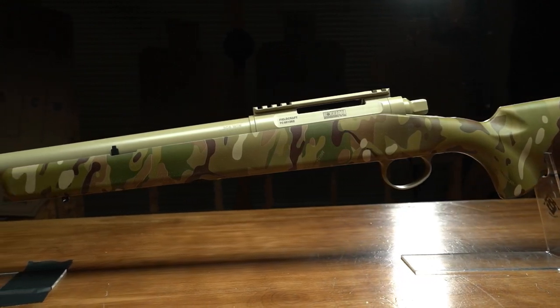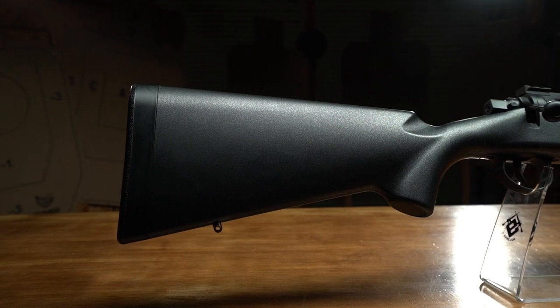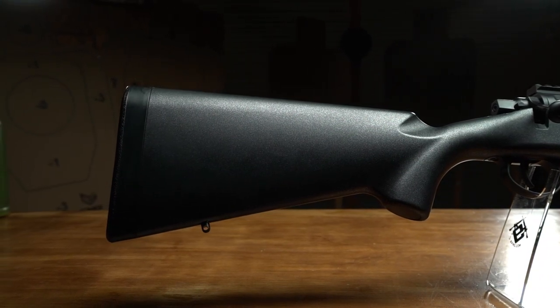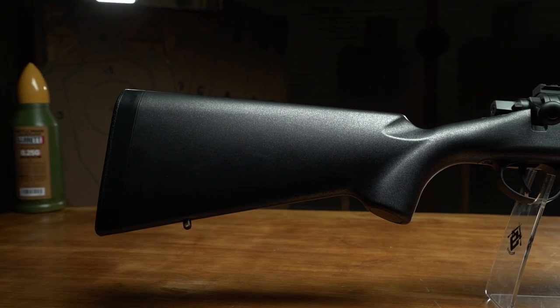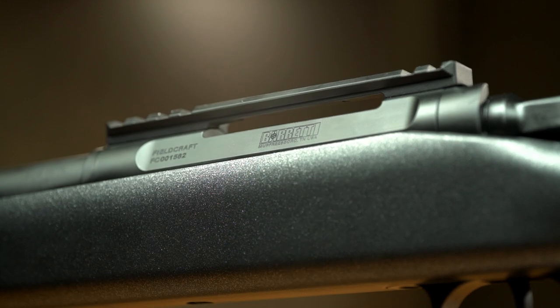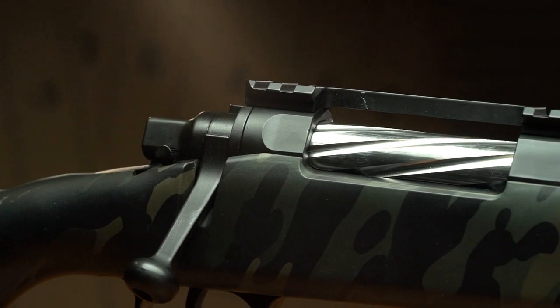The Fieldcraft places special attention on lightweight maneuverability, with a specially designed stock that features a smooth tapered shape at the front, a contoured grip section for increased ergonomics, a low-profile comb that centerlines the bolt, and an integrated cheek rest in the rear of the stock. A lightened receiver with machined facets and deep engraved Barrett trademarks, and a machined fluted bolt center the mass of the rifle.